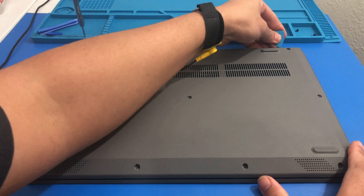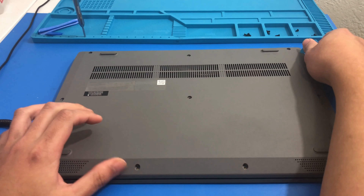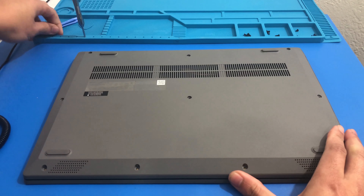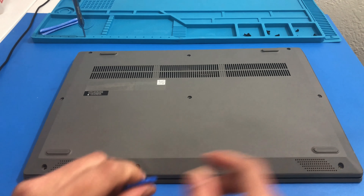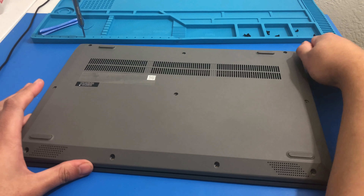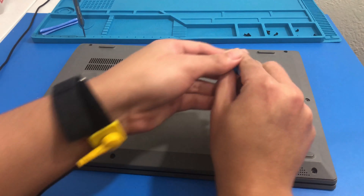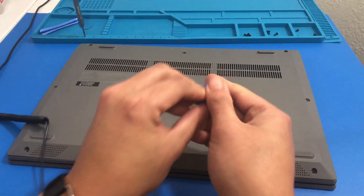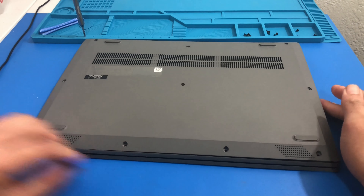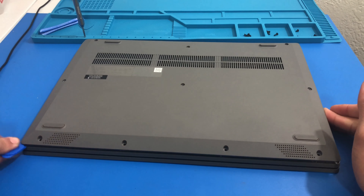Now that we have our plastic prying tool, I like to gradually start off in the back and then work my way forward. I usually like to take my time — I know everybody has their own technique. So I make multiple passes, just gradually going around. The bottom cover is pretty much all plastic, so you definitely want to be careful.